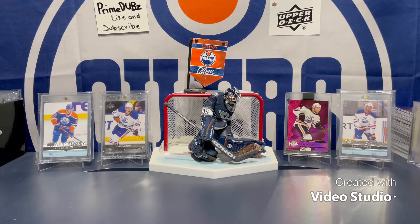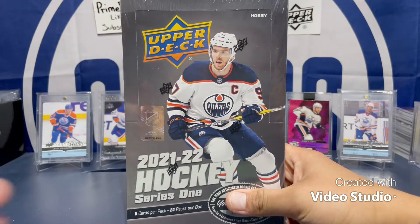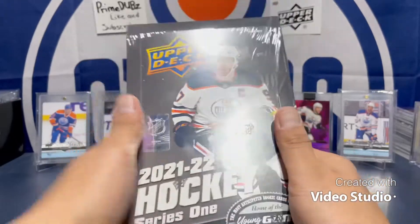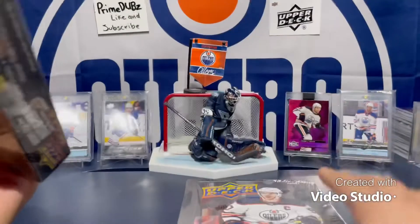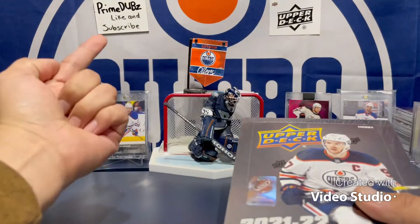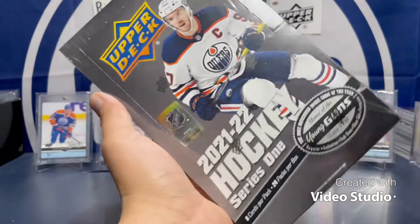What's going on everybody, PrimeDubs here and I'm back to do another video. Today we're going to take a look at one hobby box of 2021-22 Series One Hockey. The hype is real, this stuff has a lot of awesome content. I got three boxes here, opening one for now with another coming in the mail, so stay tuned. If you're new to the channel, welcome to PrimeDubs — that's me, this is my channel, this is my setup.